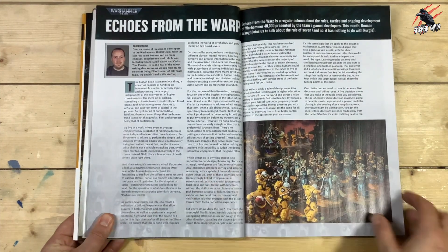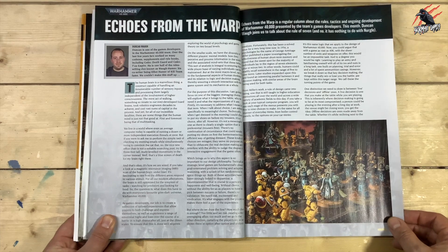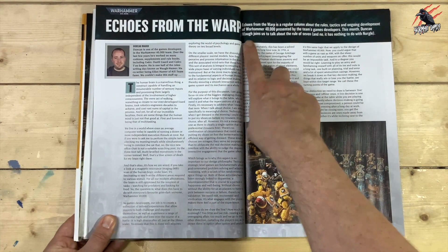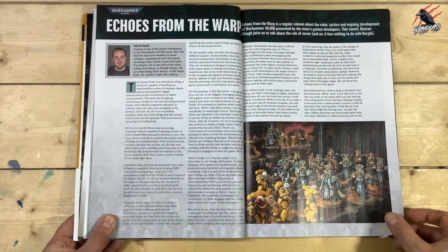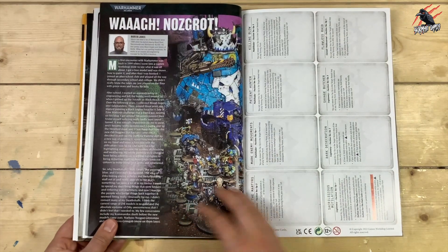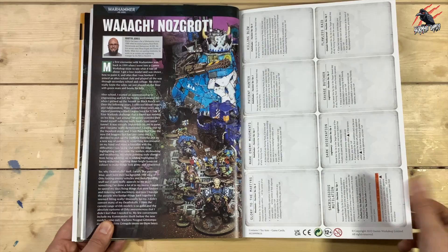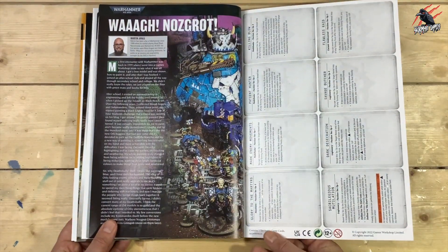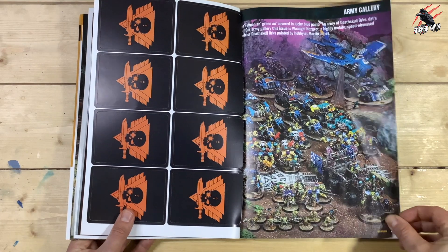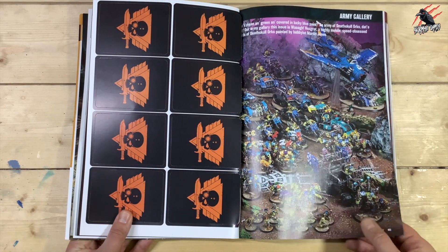Then we're on to Warhammer 40,000 Echoes from the Warp. This month Duncan Rhodes, Joy of War, joins us to talk about the Rule of Seven. Some great images as well this month — this one's fantastic, that blue looks great. We've got some more cards for Kill Team as well, and more of that nice army. I haven't seen this kind of bluey look before for the Orcs, but I think it really works. So this is a nice gallery to look through — some real close-ups, really nice.